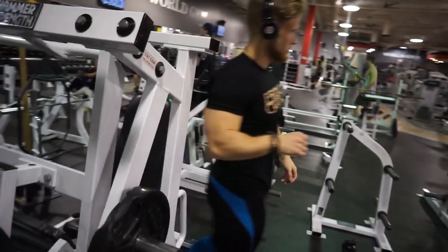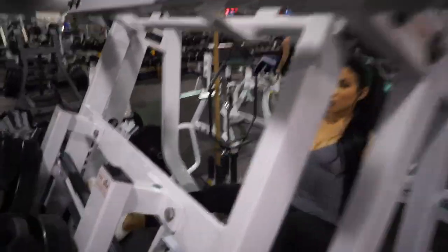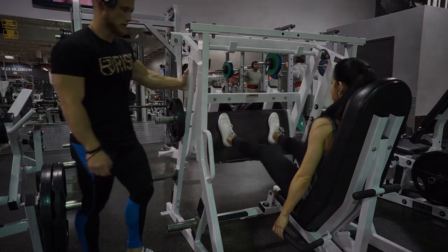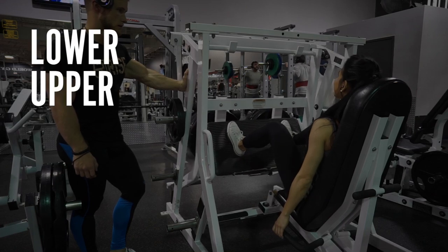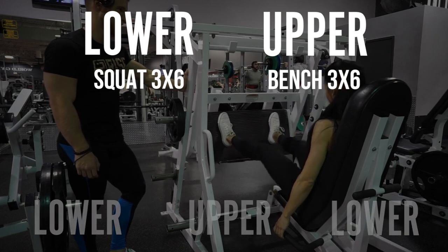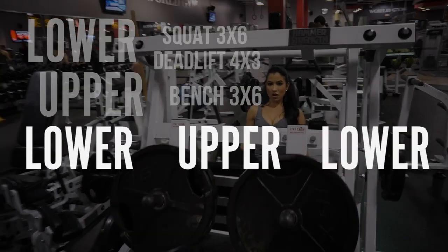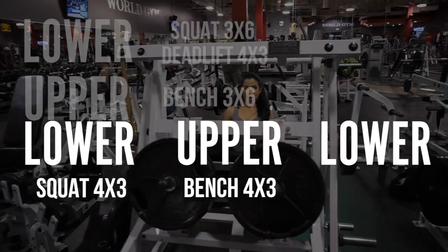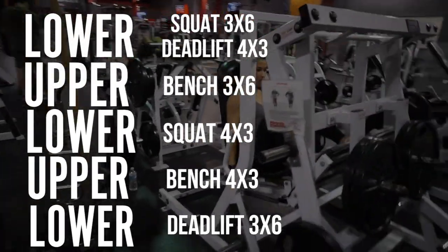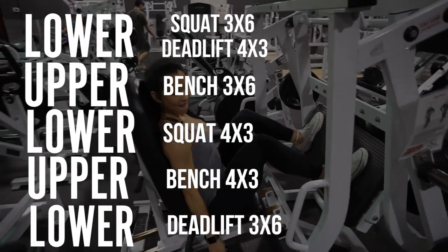Generally in my experience, it's good to have some variation within the training week so lifters aren't doing exactly the same thing day in day out. A good program example would be a basic lower, upper, lower, rest, upper, lower, rest split — where in the first half of the week you'd squat and bench press for three sets of six reps and do the deadlift for four sets of three reps. Then in the second half, bench press and squat for four sets of three reps and deadlift for three sets of six reps. You'd add assistance movements like rows, vertical presses, hip thrusts, and rear delt flies as needed on the upper or lower days.